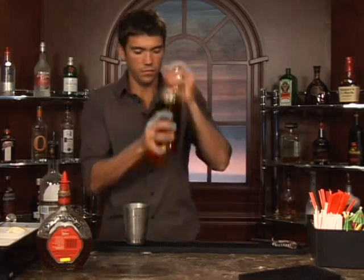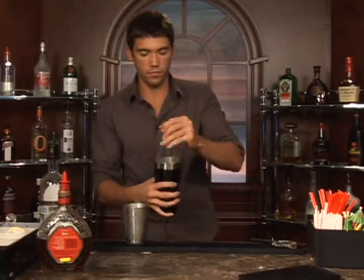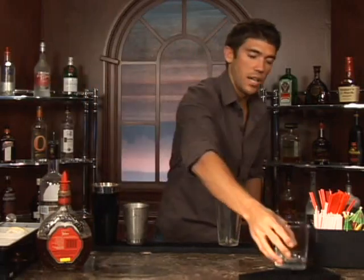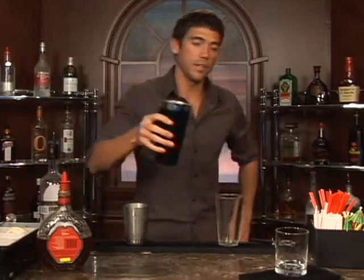And we'll go ahead and shake that up. There they mix together. That should do. Grab a glass, go ahead and pour it in.